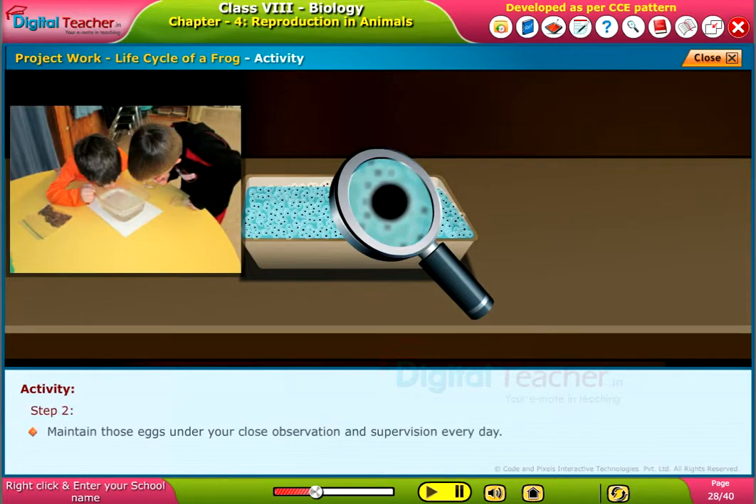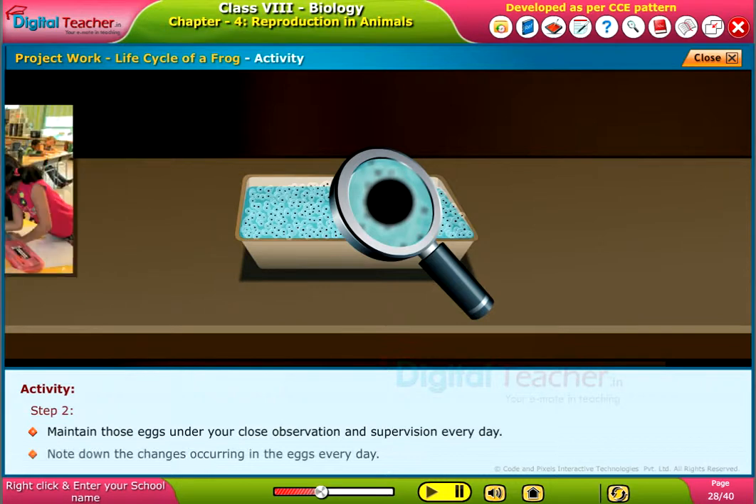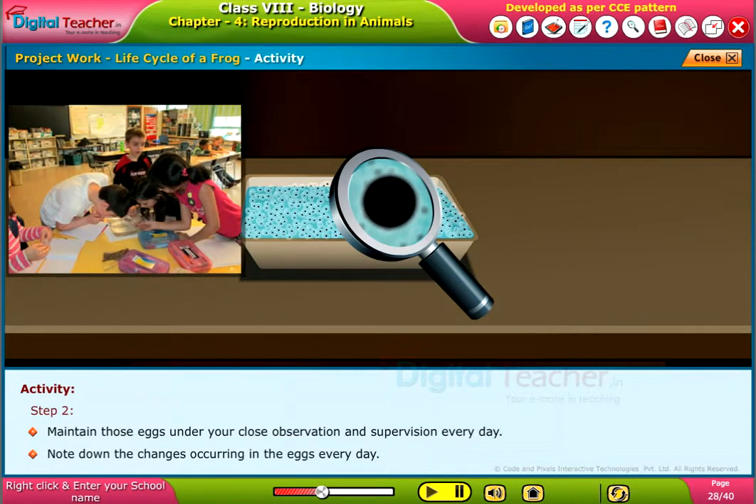Step 2: Maintain those eggs under your close observation and supervision every day. Note down the changes occurring in the eggs every day.